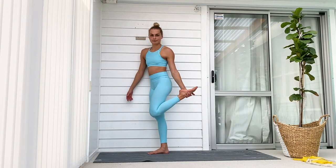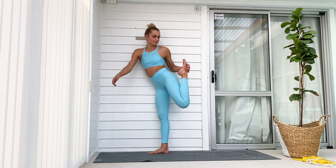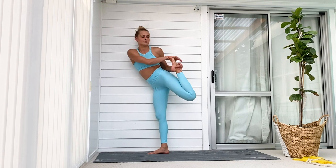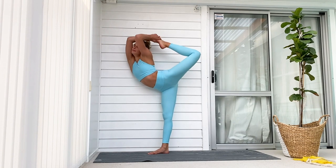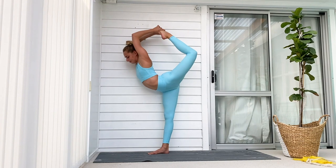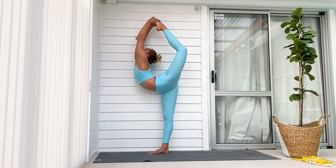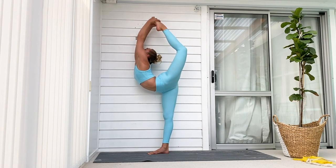Once you can do it with a strap, try to do it without. Grab your foot from the inside, bring it up, put your other hand on, and use both arms to lift your foot up and over your head — this is your starting position. From here, extend through your arms and straighten your leg, thinking about lifting your foot as high up as you can. I also recommend wearing socks, as it makes it much easier to grip your foot.